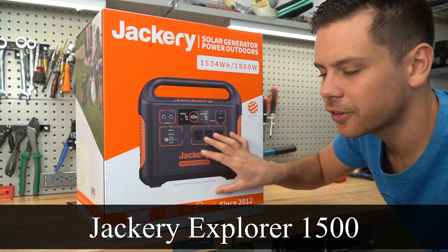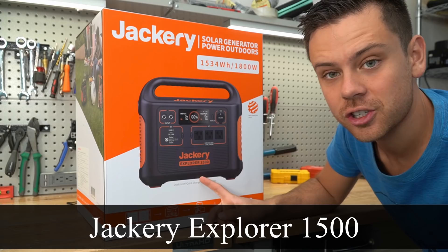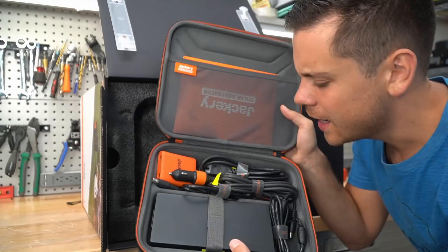This is the Jackery Explorer 1500, and this is the first model that actually charges faster than the others. Typically it's like seven to nine hours, but this one can charge in four hours, so let's see if it's worth our time.